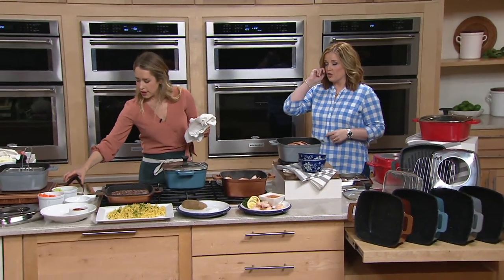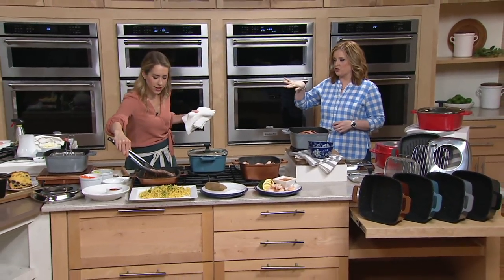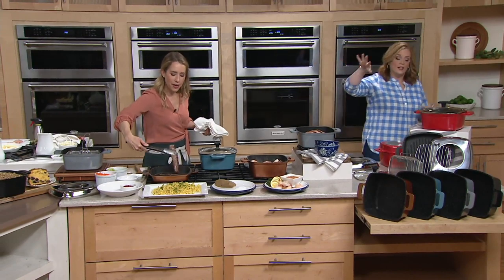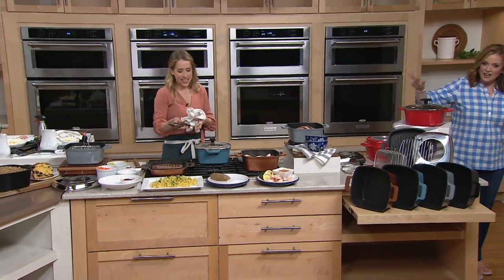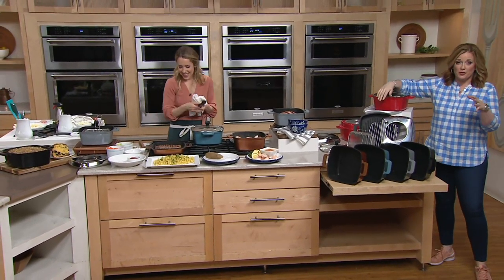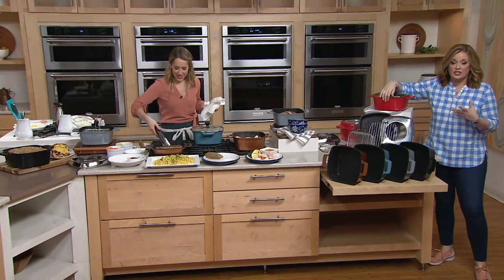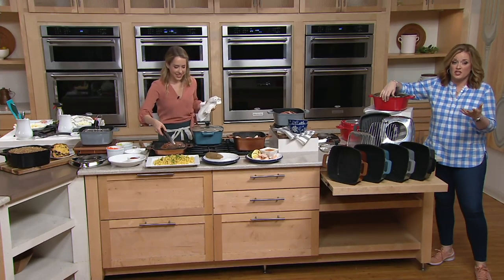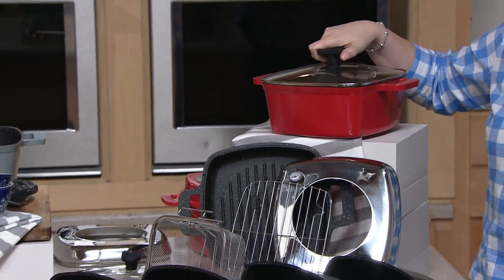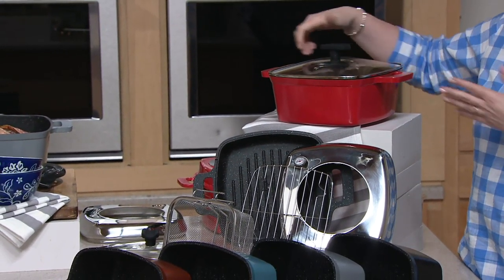We did a quick survey of our control room and it's 100% official that we should wrap everything in bacon — consensus is in. This is a great offer because the clearance price represents a no-reorder situation, but it also represents a great price on an item that you could use every single day. This is the seven-piece cast aluminum cooking system.